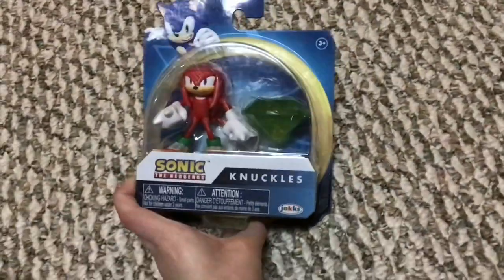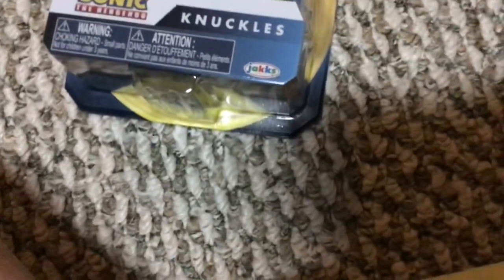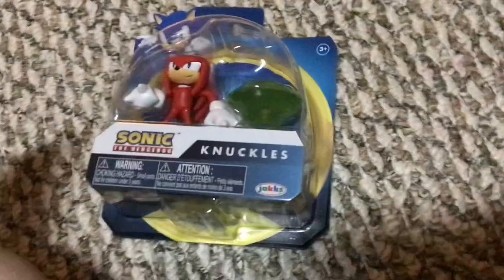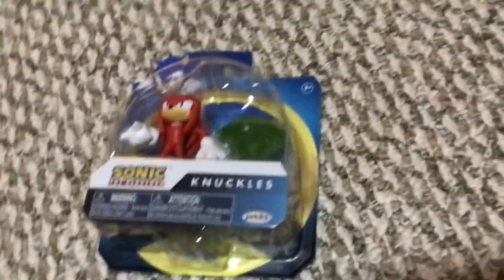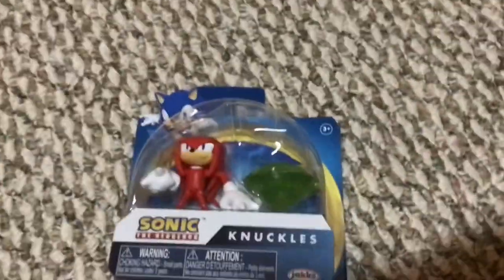Also before we start, don't expect this — it's a maybe right now — I might do a short review of the Mario movie. It's a maybe, it might not come out. Anyway, let's get on to the figure. First we start with the packaging.